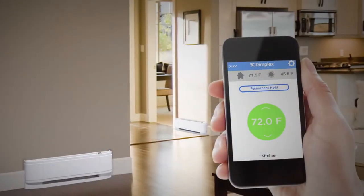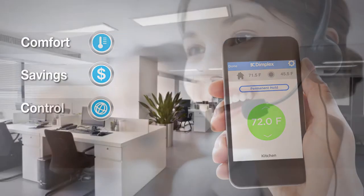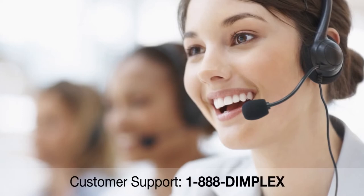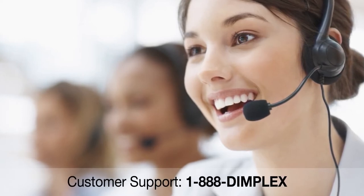Congratulations! Your Konex electric heating control app is now working. You've unlocked the full power of your Dimplex electric heating and can enjoy greater comfort, energy savings, and control. If you require further assistance with your Dimplex Konex electric heating and control app, please contact us at customer support.